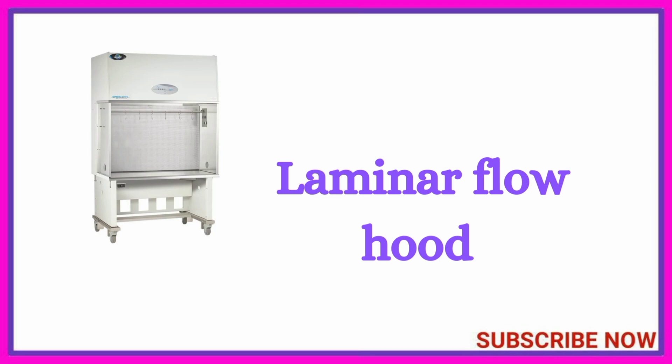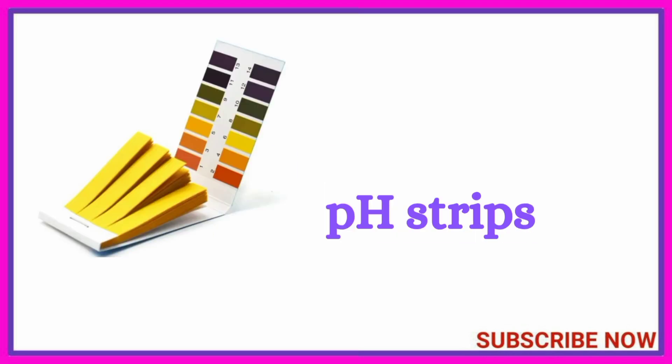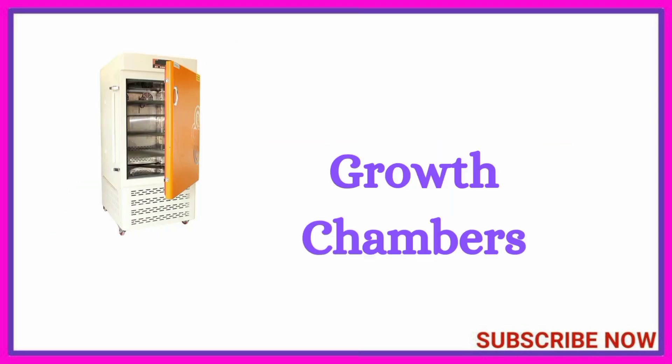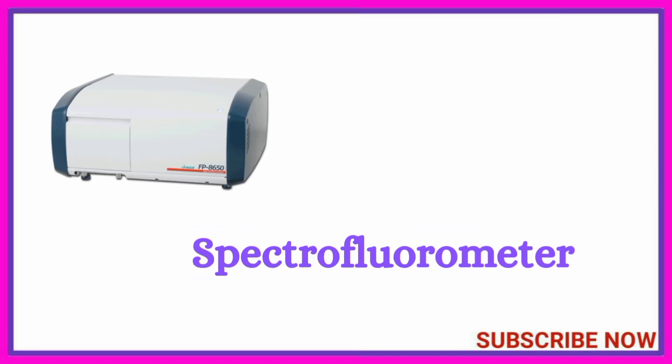Laminar flow hood, pH strips, growth chambers, blood pressure monitor, spectrofluorometer.